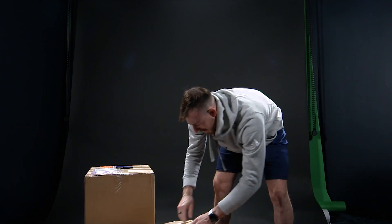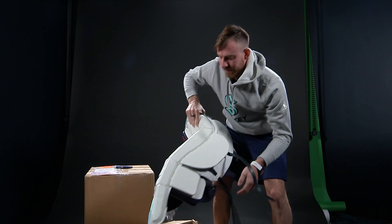Approved by the league — it's always a good sign. All right, let's see what we got.